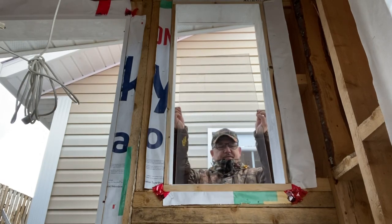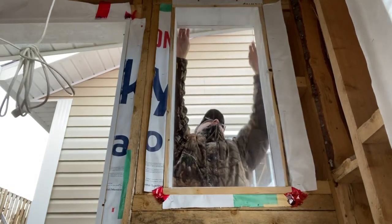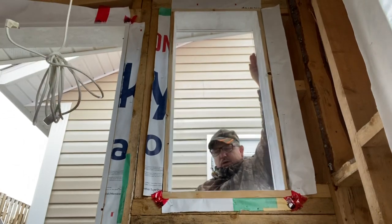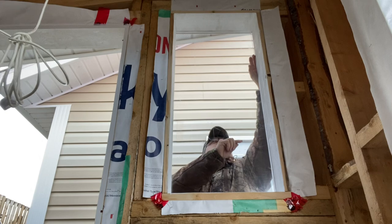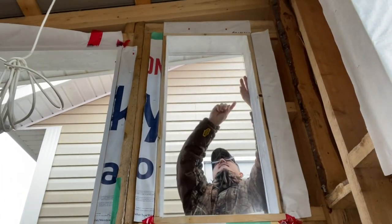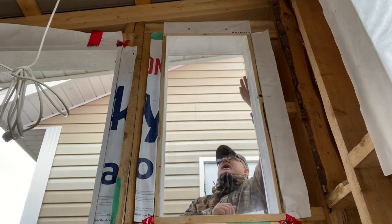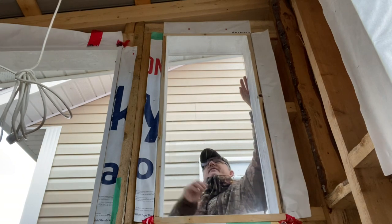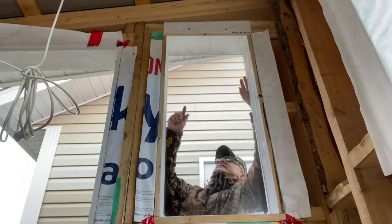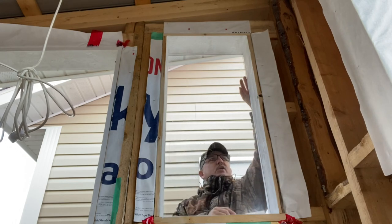I'm going to dry fit it in here now. I think it'll fit. My measurements are good. I think that's pretty cool — a good fit. Now all I need to do is get some trim. I'm just going to put some trim along both sides lengthwise. I'm not going to bother putting any on top or on the bottom right now — I don't want to put too many holes in this opening because come later in the spring I'm going to put some shutters on here. So I'll just put some trim on both sides lengthwise with a few finishing nails, and that should be good for the winter.